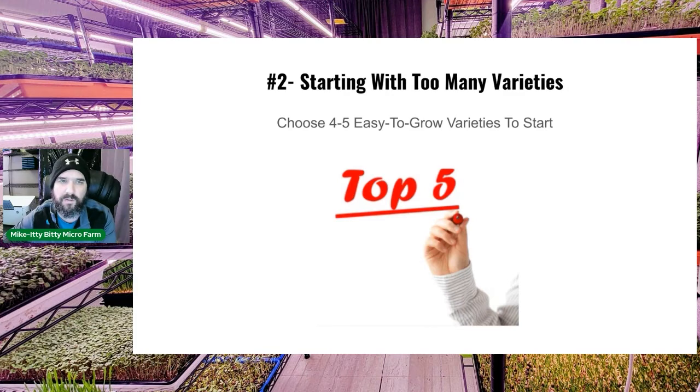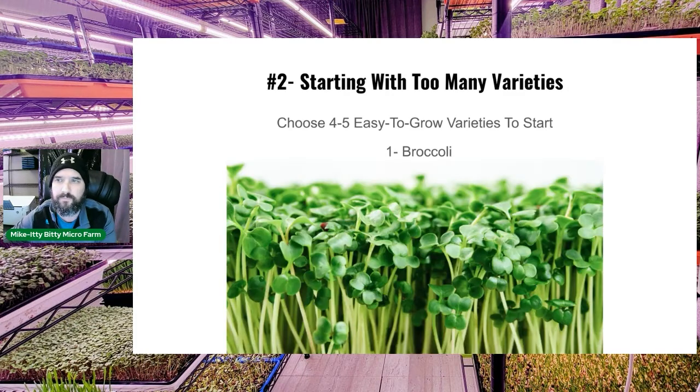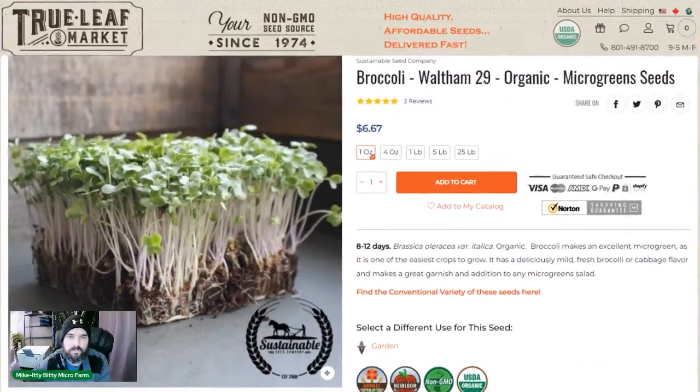Here are my top five recommended varieties to start with. First, broccoli — everyone should be eating broccoli microgreens. It's very nutritious, very easy and fast to grow, totally 10 days from seeding to harvest. We get ours from True Leaf Market, the Waltham 29 variety. If you can afford organic, I'd highly recommend it, but start with what you can afford.